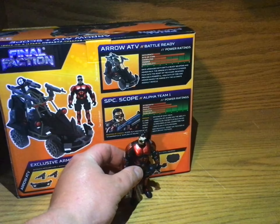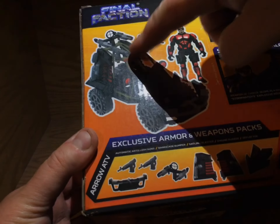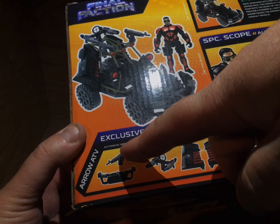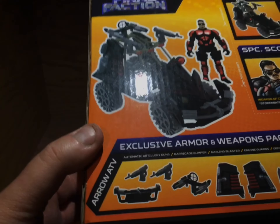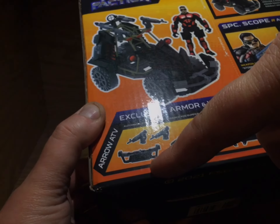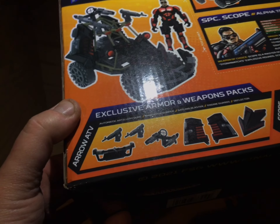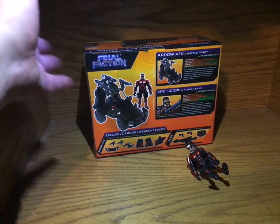And then on the side here, it gives you what else it's got. It's got the dual guns that swivel — that's these top ones. The one that's on the back. The bumper. The side shields. So you got the automated artillery guns, which are these two. The brigade bumper — which I believe is this one. Gatling blaster — actually, the bumper is obviously this. Barricade bumper. These are the automated artillery guns, these are the Gatling guns that spin, which actually makes sense. Here are the engine guards and the deflector. Very nice. It comes all pre-assembled, you don't even have to do anything with it. The file card is really nice. So it's really cool.